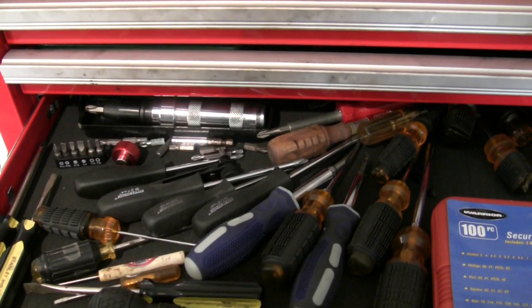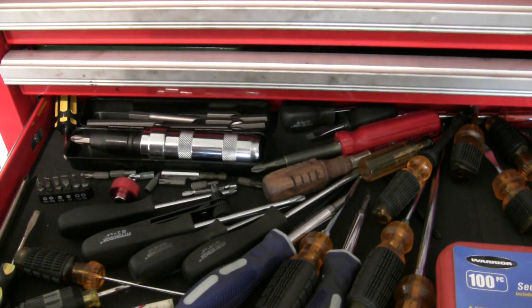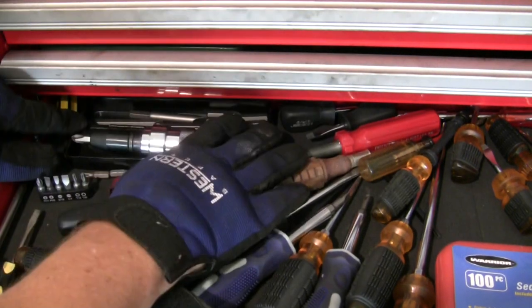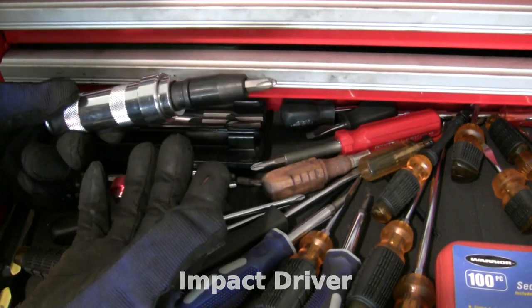So out of all these screwdrivers, which one do I grab? There's one that's right for the job. This is the one that we need. This quick tip is really a tool recommendation.